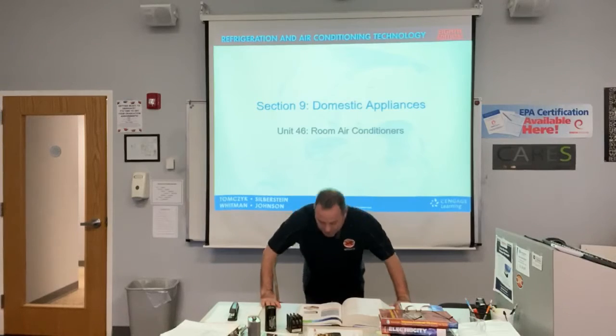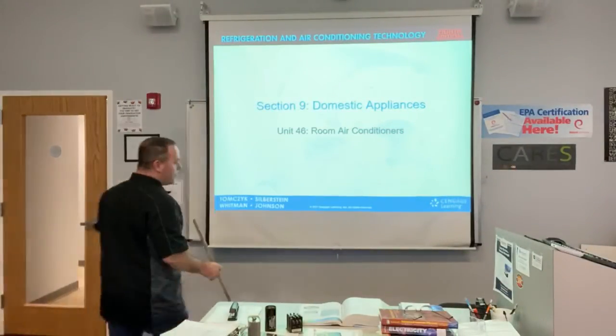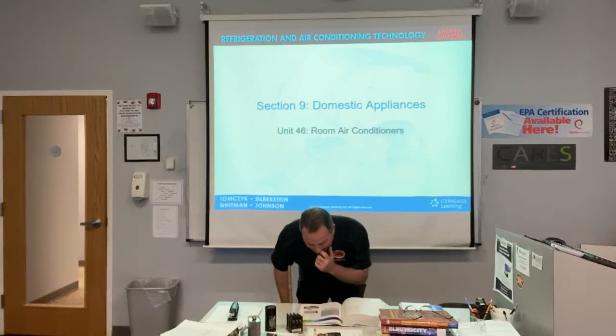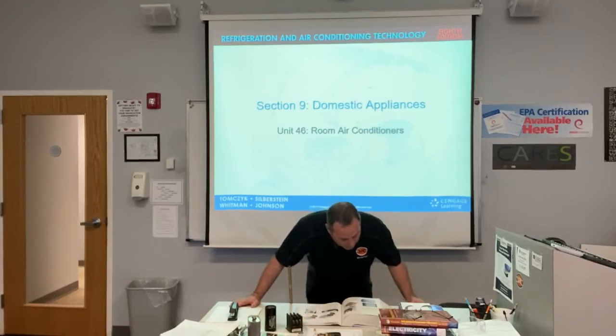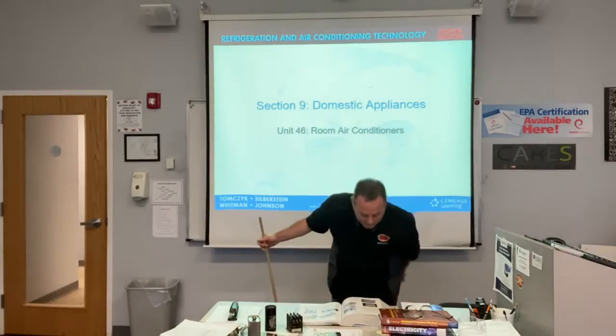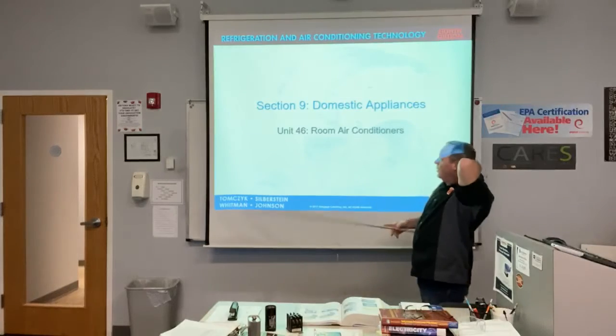Page 1433 covers single room air conditioning, also called room air. It says it can be accomplished in several ways using package units. A common type is a room window unit for cooling only, with variations like electric heat and heat pump. Adequate airflow between rooms must be accomplished if you only have one unit.